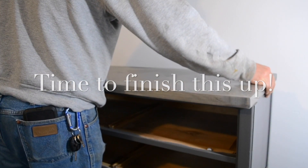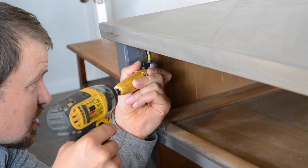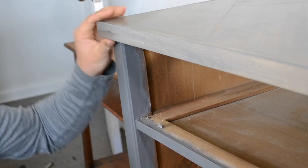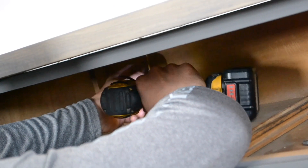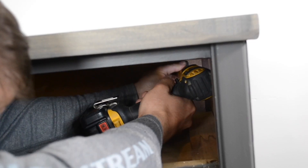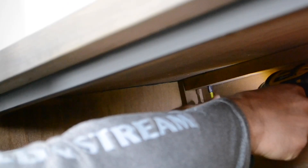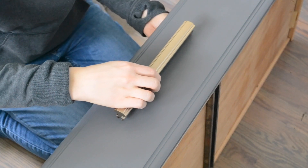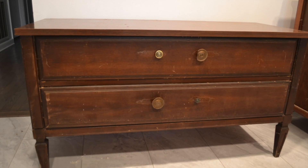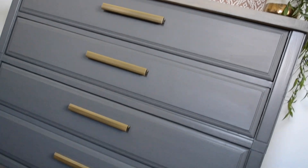Now it was time to put the top on — Obie pre-drilled some holes and then screwed it up. I bought these gorgeous adjustable-sized drawer pulls, put the drawers back in, and here is a quick reminder of what these two little end tables looked like before. And here it is now as a dresser.